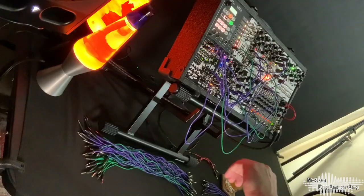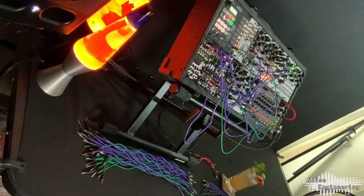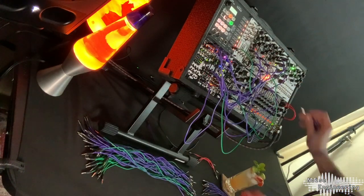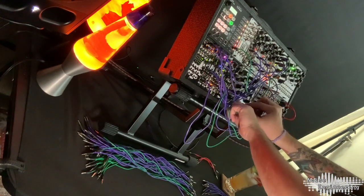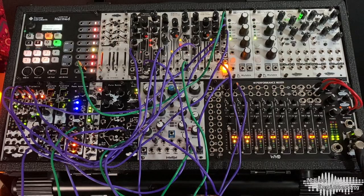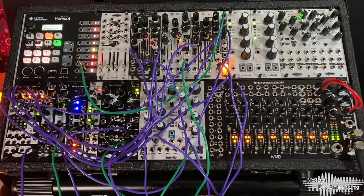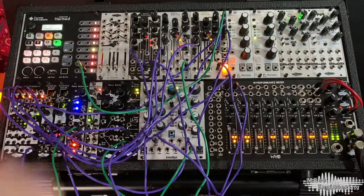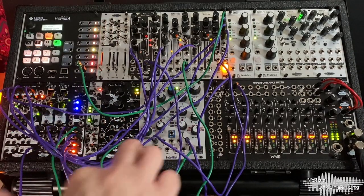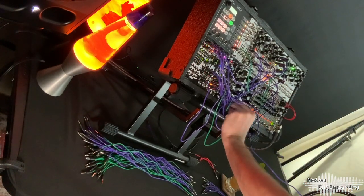I'll take the third CV output of the MD and go to the Cursus Ateritas to get our bass line started. For the bass line, I'm going to use a low-pass filter to shape this a little bit. I'm actually going to be using the trigger output from the MD. I'll use the Pons S-Norm again for the envelope and then go into the one-volt-per-octave in on our low-pass filter. Filter out into the mixer and we'll bring this in.